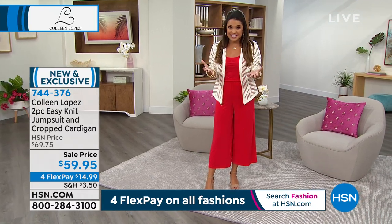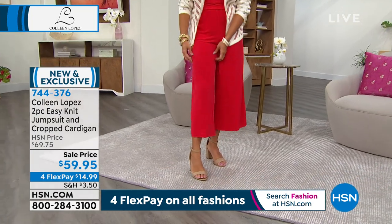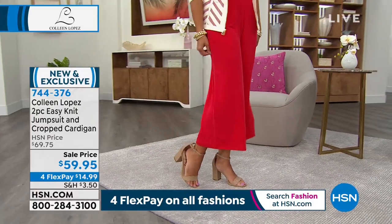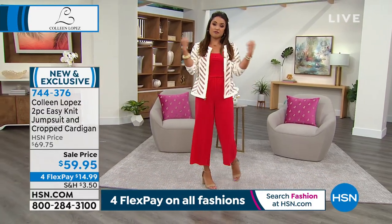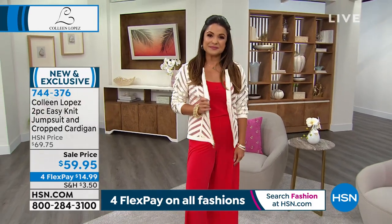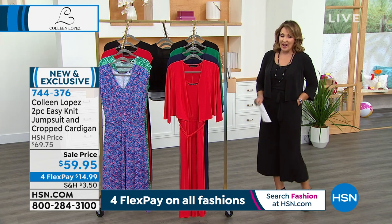I love this crop length because a jumpsuit for petites — at 5'2" they're usually way too long. On Colleen and Christy it's hitting mid-shin, which is a great crop length, but for me at 5'2" it still works — I can still see my ankle showing off my shoe. From the fabric to the fit, I love it. I tied the belt in the back and took off the topper and put on the little chevron faux leather jacket. The black is going to go first — stay true to size.